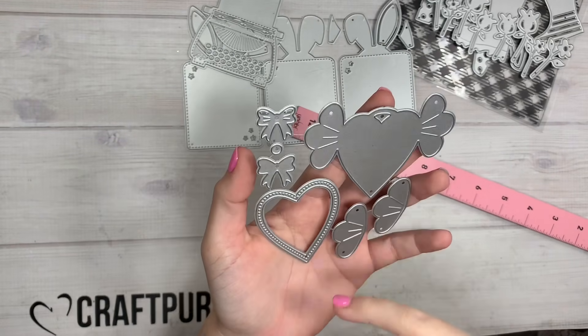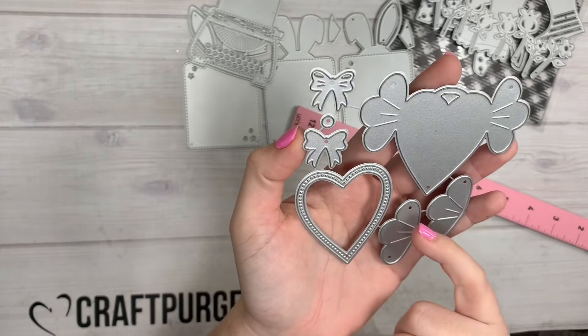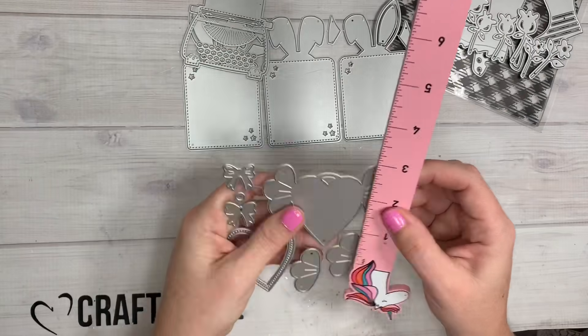Then there's this little heart — it kind of has wings and it's got these two little bows. You can layer up the parts on the heart, and then there's this little stitched part that goes on the very top. You can make this a shaker. This heart is about two and a half inches tall.